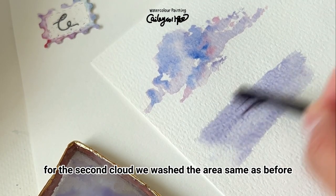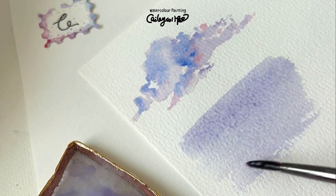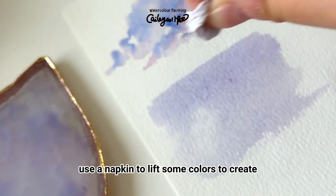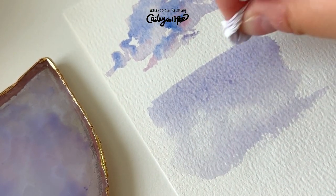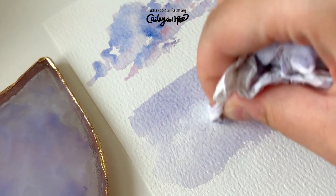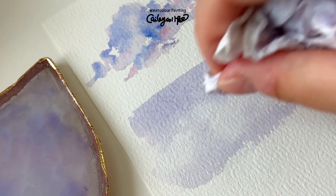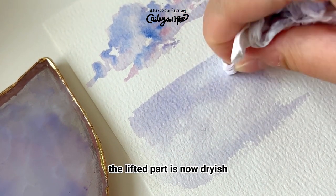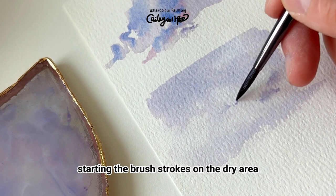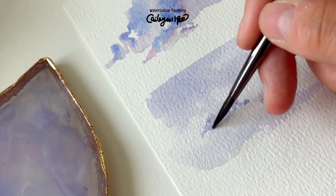For the second cloud, we wash the area the same as before. Before it gets dry, use a napkin to lift some color to create an ambiguous and soft cloud. The lifted part is now dryish and the background remains moist from the color wash. Stroke by stroke, we can add a little color, starting the brush strokes on the dry area and extending them over to the white area, forming some cloud-like shapes blending well with the background.